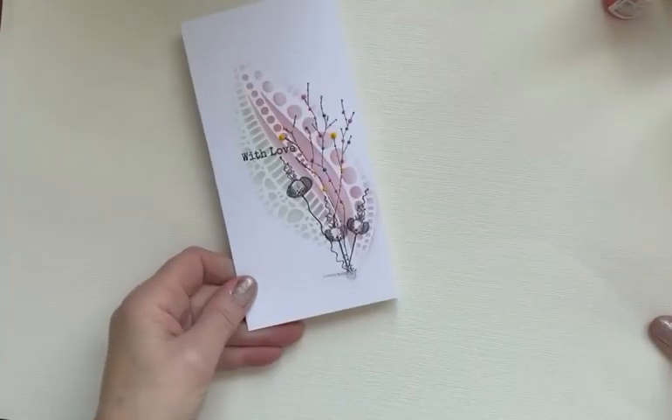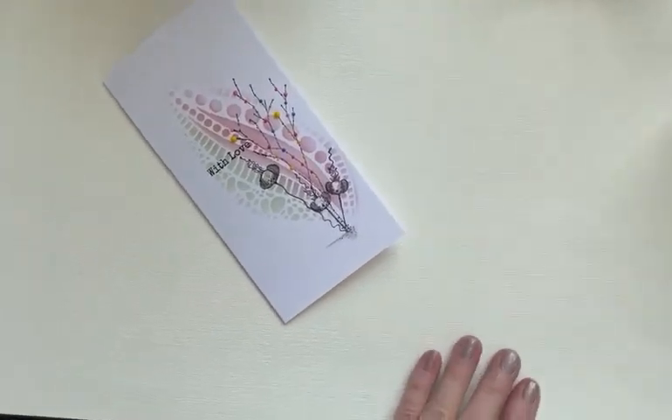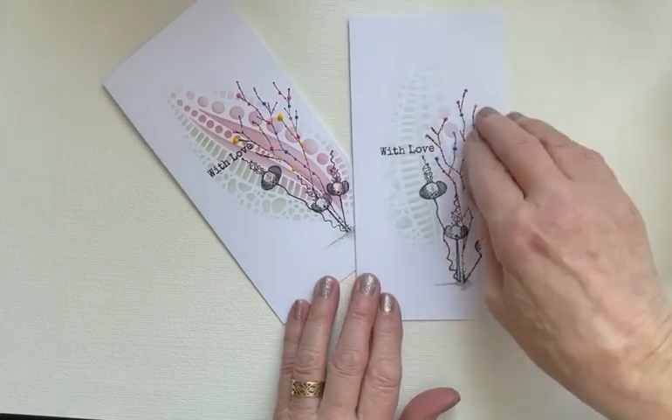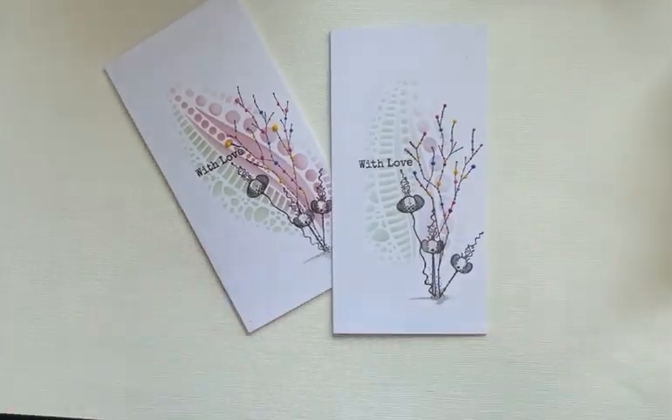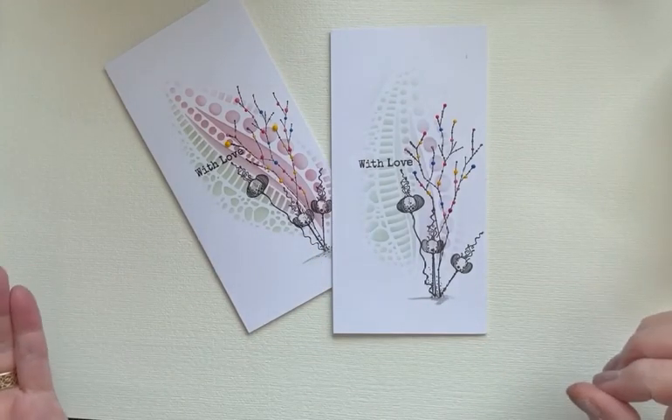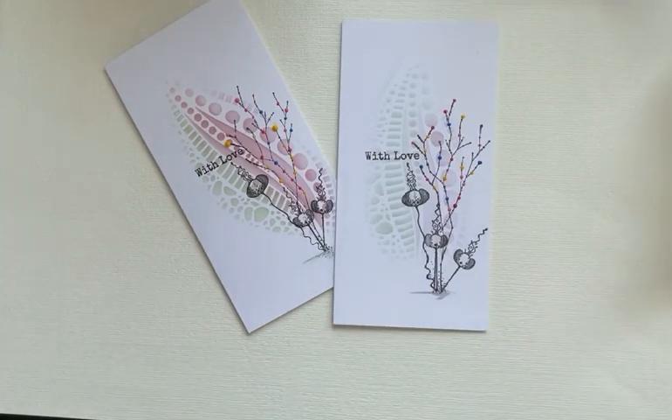Let me show you properly. There's the card that I've just made, and there's the original. From me to you — have a super week everyone. Thanks ever so much for looking. Bye.